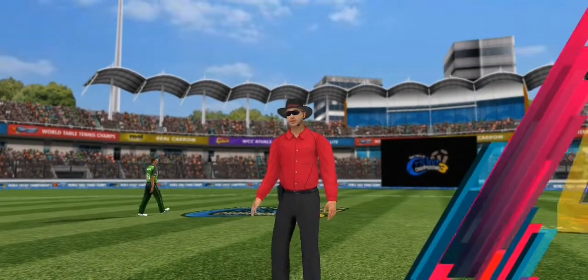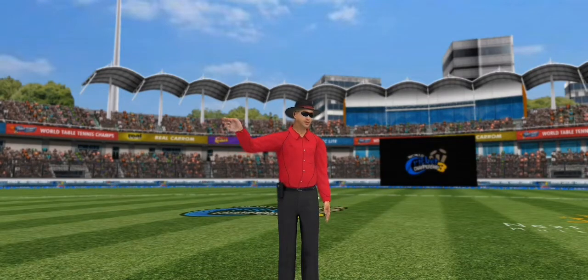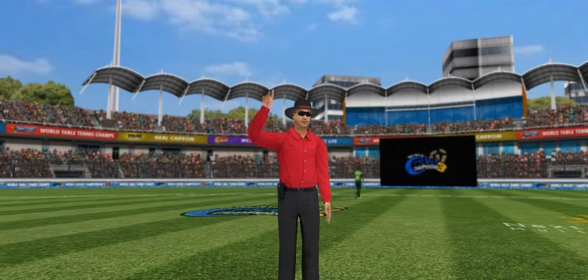Oh, that's another four. The bowler has been throwing in the kitchen sink at him for options, but nothing's working. It's a free hit for the batsman at the crease.